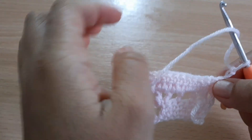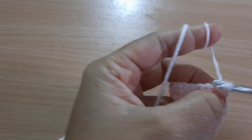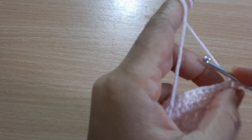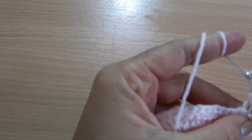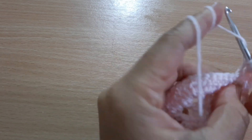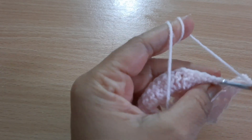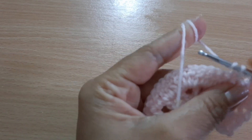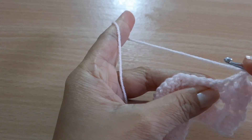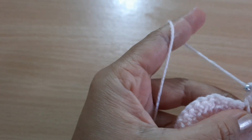Chain two and turn your work, then make a double crochet on the top of this double crochet. Another double crochet, chain one, skip and proceed to the next, chain one, skip one. Continue: double crochet, double crochet, chain one, double crochet, skip one stitch, and repeat this pattern until the end of the row.